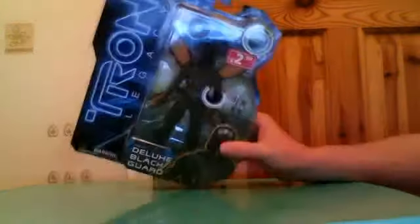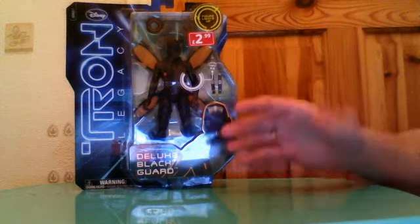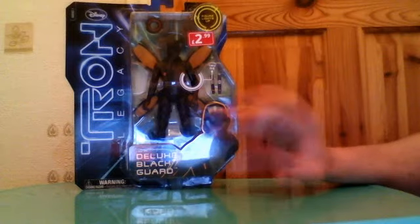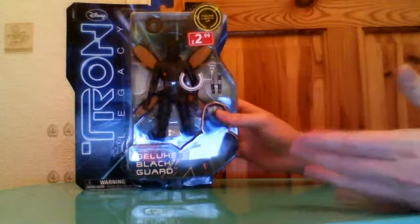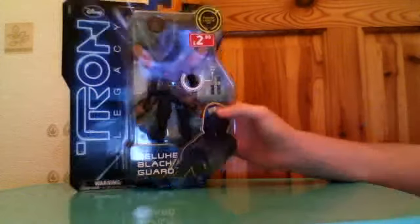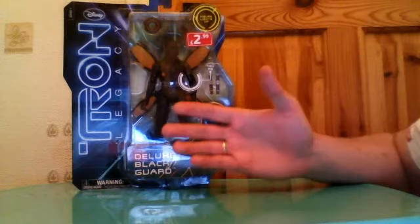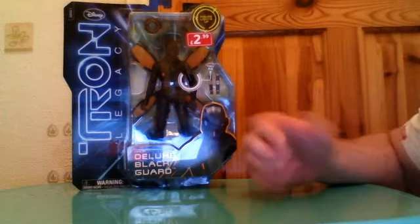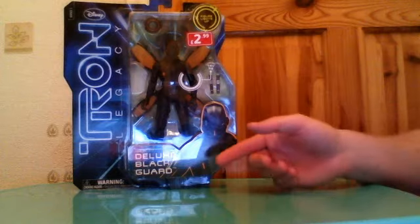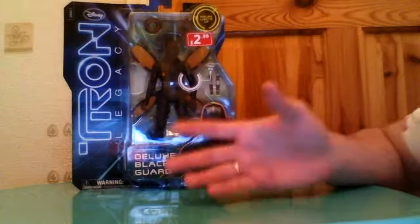Welcome to a Tron review. I did pick up the smaller figures of this line because the larger ones look nicer but they don't really go with anything else I've got. The smaller ones will go with G.I. Joe and the Marvel stuff. To me they're kind of like black guards — they'd make excellent bad guys against Iron Man or something like that.